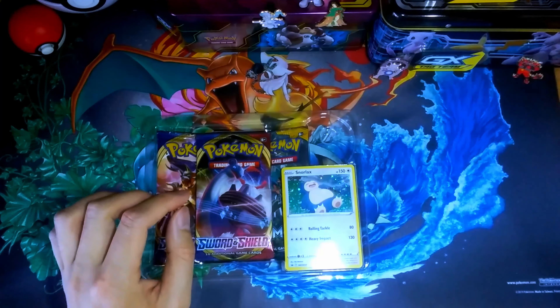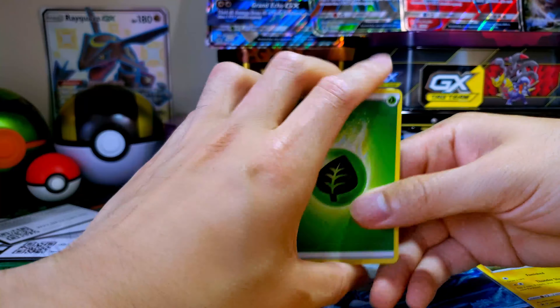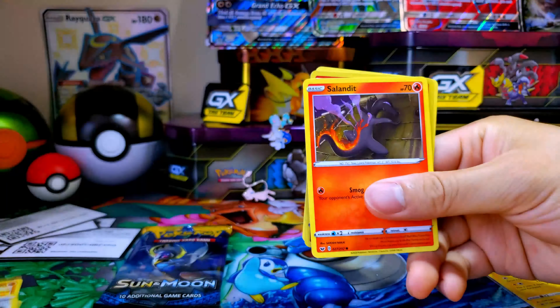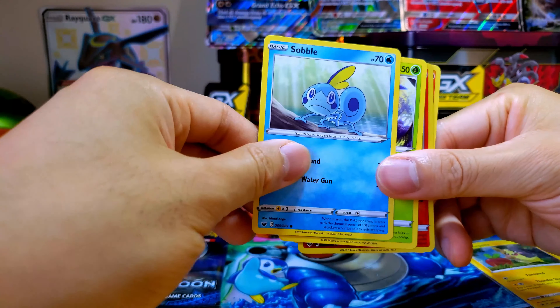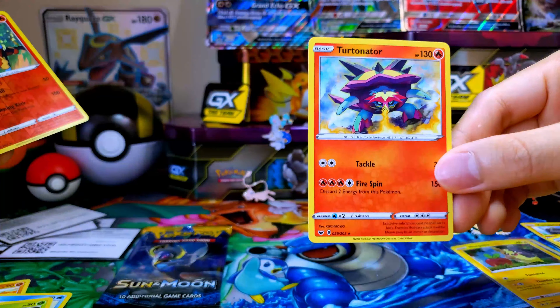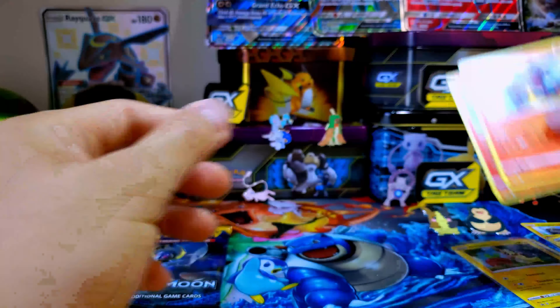Let's try another Sword and Shield pack — see what we can get. I'm actually kind of liking this set, it's actually pretty nice. What we're really looking for is like a Zacian V or a Zamazenta V — they're gold cards. So we got Grass Energy, Dugtrio, Switch, Energy Retrieval — nice reprint of Energy Retrieval. Ponyta, Minccino, Sobble, Blipbug. Reverse Holo Cinderace — this is the Fire Starter. And Ternobull. Not too great.